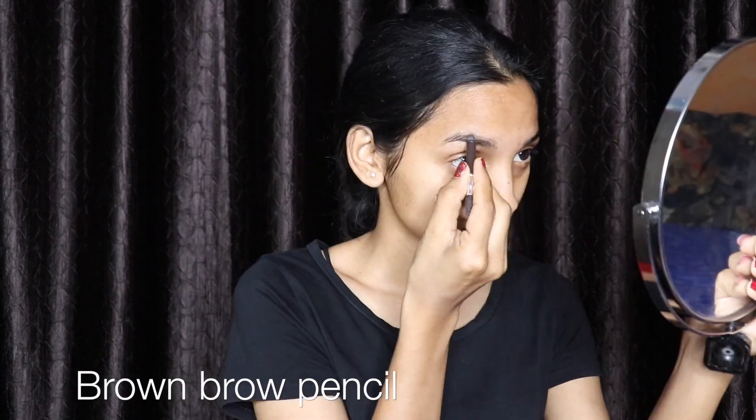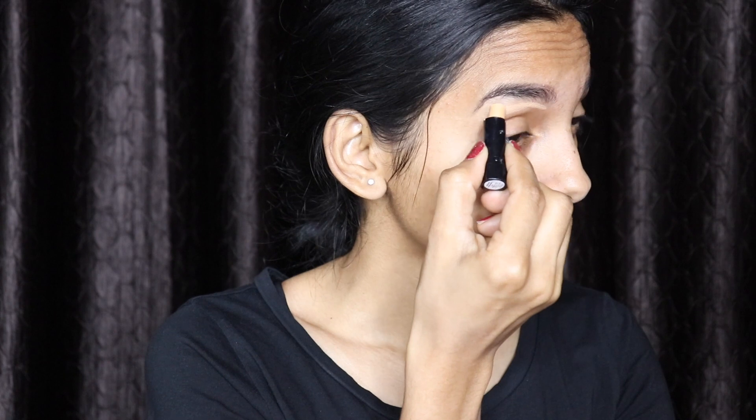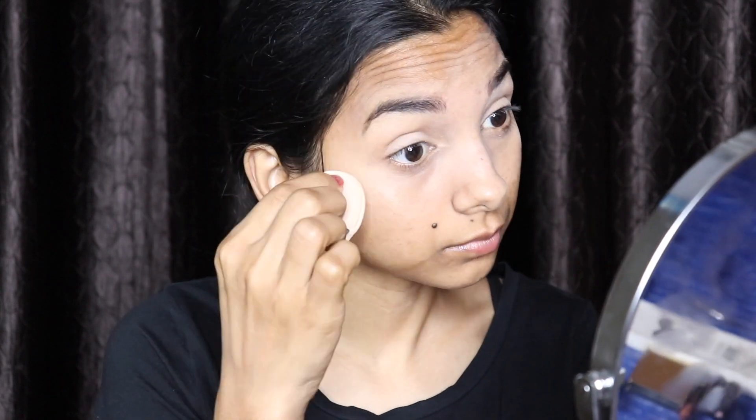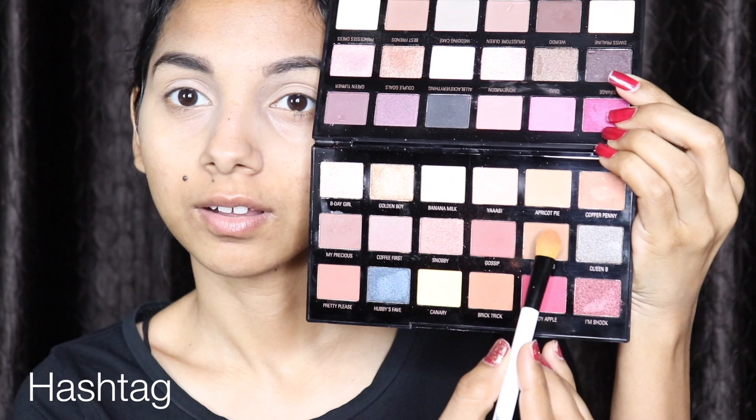For brows, I'm gonna use my brown eyebrow pencil. Now I'm gonna use this concealer stick above my brows, below my brows, and on the under eye area. To avoid harsh lines, I'm using loose powder.